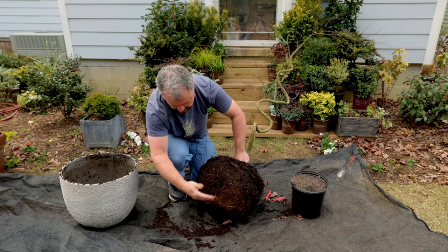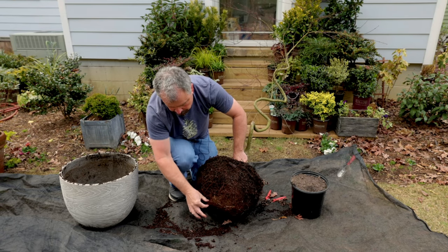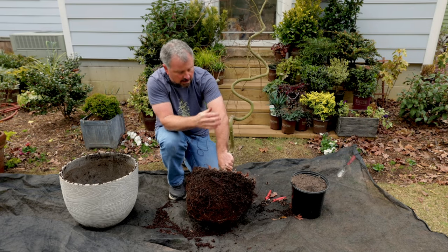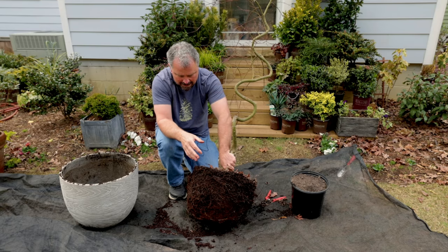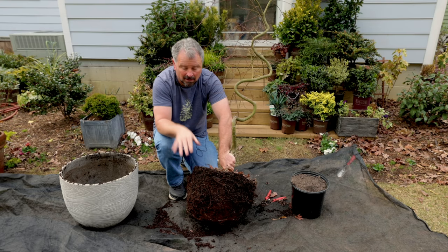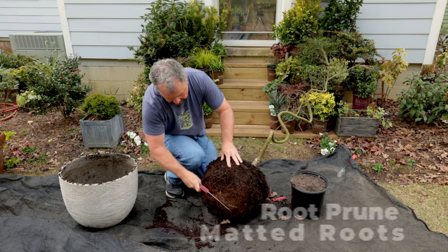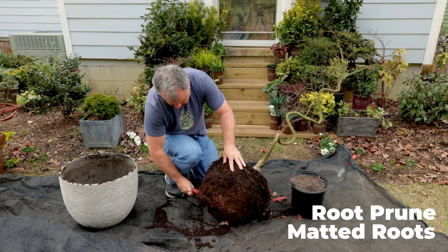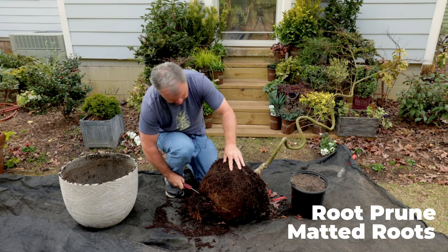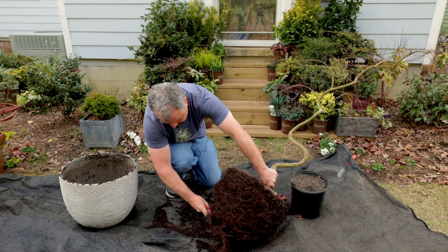I'm actually going to saw that entire bottom inch or so off of this root ball, which I know will seem tragic. I'm doing it while the plant's dormant — it's not going to bother it at all. It's going to be really happy with the fact that I've got some fresh potting soil in this container with it. So I just have a folding pruning saw here and I'm going to be rather aggressive about taking off this really matted part down here at the bottom of this tree. I'll roll it over occasionally, trying not to mess up anything on the top of it.